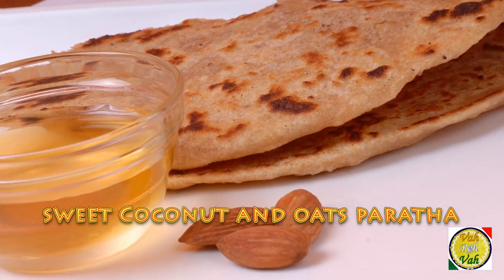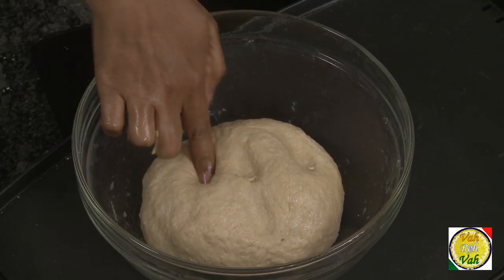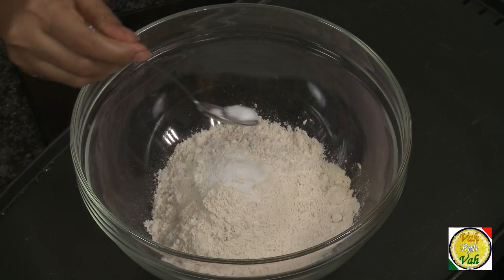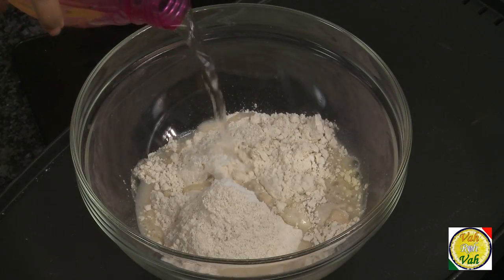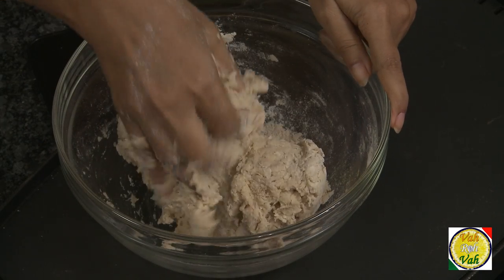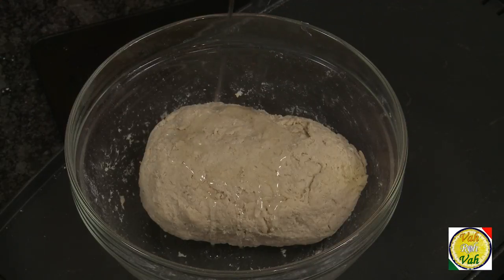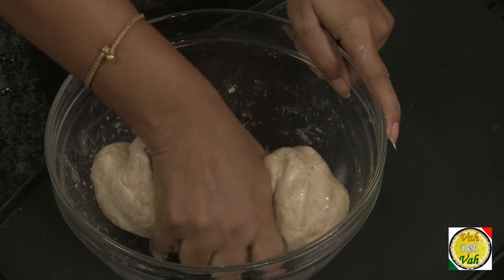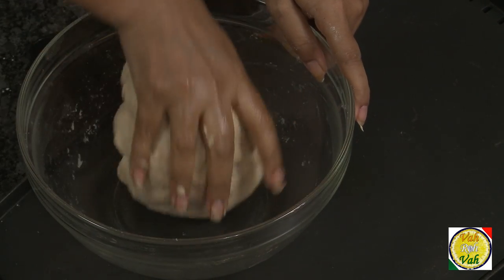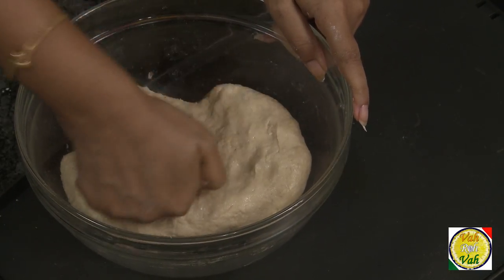First, let's learn how to make the basic dough for the paratha. Take atta — whole wheat flour — add salt and enough water to make a soft dough. Knead well, then add one tablespoon of oil and knead again. Let the dough rest for 15 minutes until it becomes soft and is ready to use.